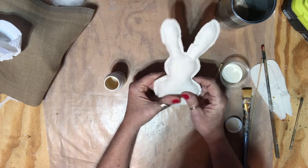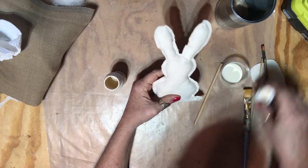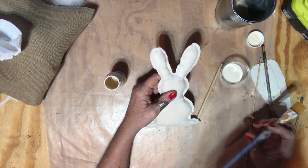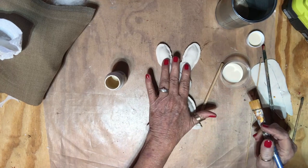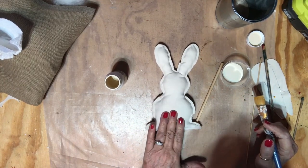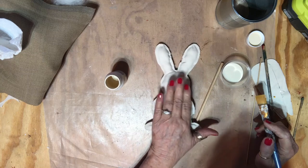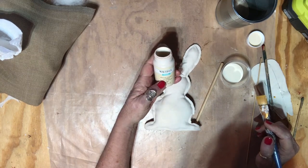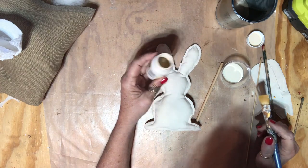It was way easier to work with the glue gun and get it stuffed — it didn't take me long at all. Now I'm going to paint this bunny. I'm going to use Waverly chalk ink, and the color is Cashew.